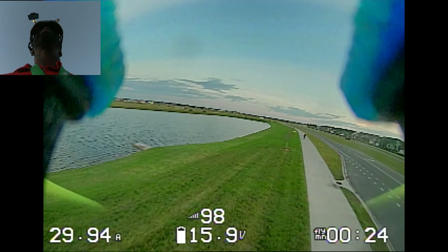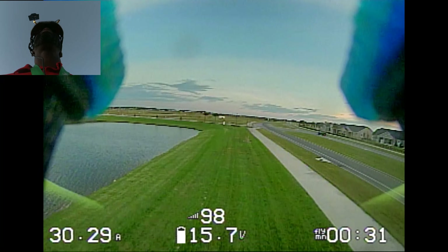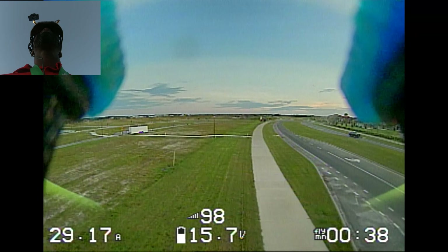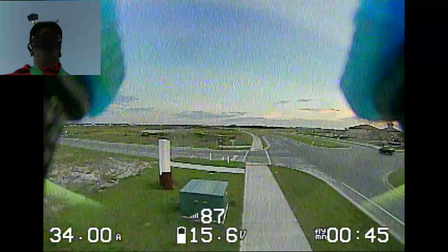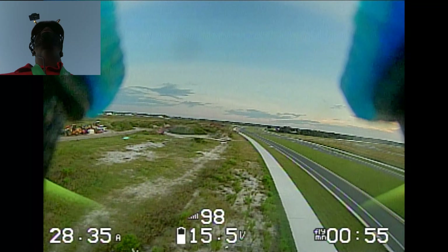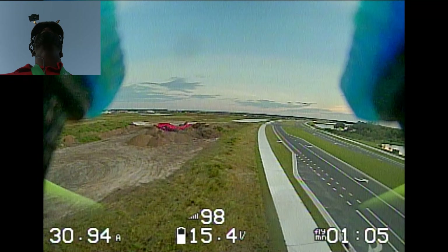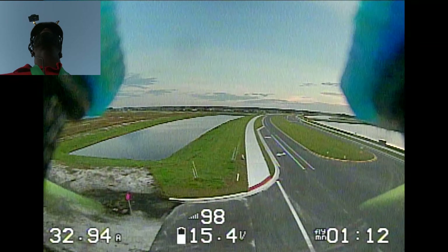Nice and steady. There's a pedestrian — oh, he's actually on a bike. Two minutes. The TBS Unify is a great VTX. I'm using a Triumph antenna, and at 800 milliwatts I'm getting really good range, like surprisingly good range. So I've already come past all of this, but I'm just going straight to the good stuff. The good stuff is right up here at this next intersection.